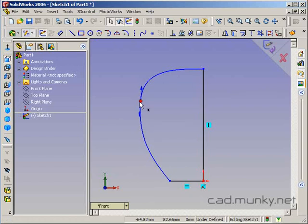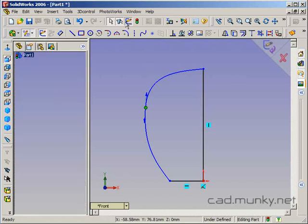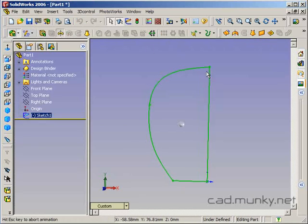One thing I should point out is when you're doing revolves, it can help for the top and bottom of the profile where they connect to the centerline to be perpendicular, so that you don't end up with points and depressions. Just as a way of illustrating that, let's assume that I go ahead with this sketch and do the revolve.